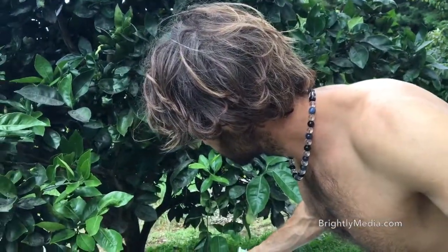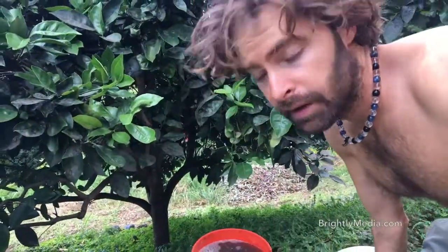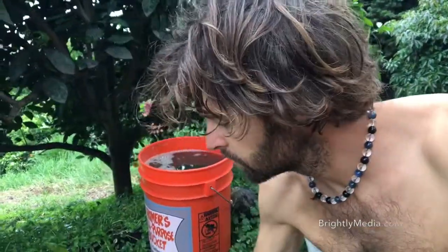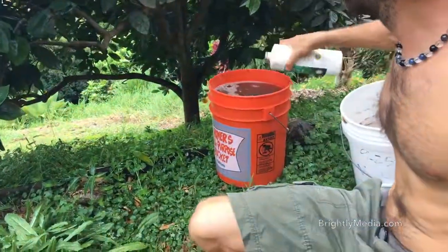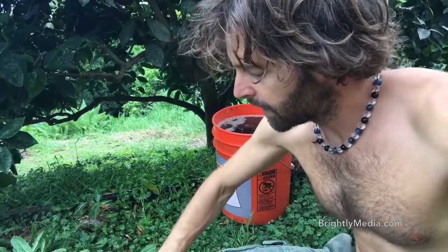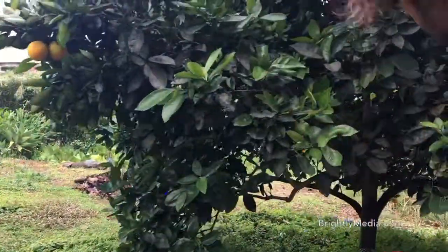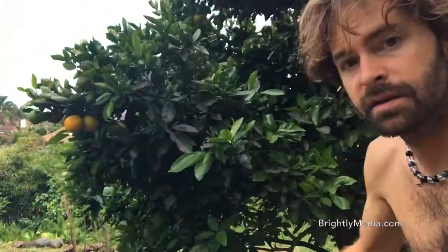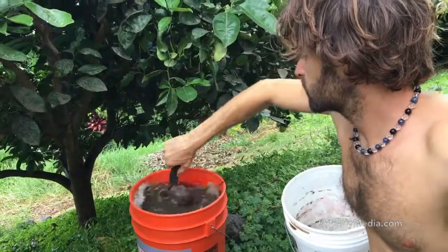We're gonna also add some of my favorite stuff — the seaweed extract. And while we're at it, we're gonna add a little bit more rock dust in here. Got some of it here, gonna add it in and stir it up a little bit.